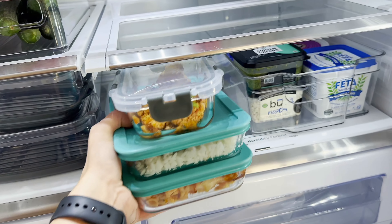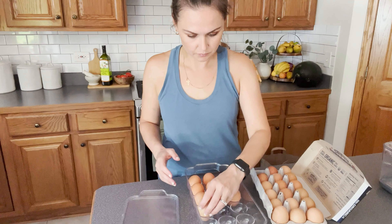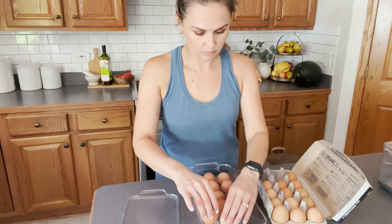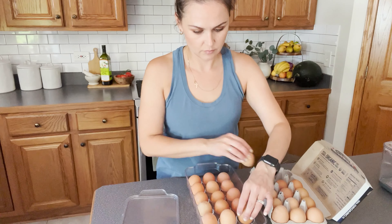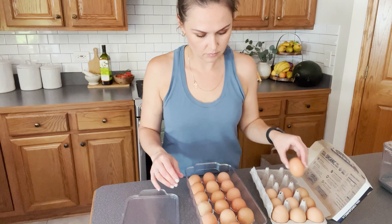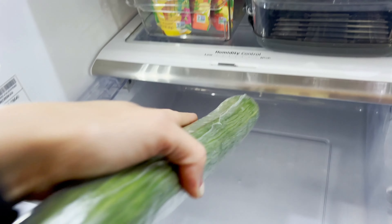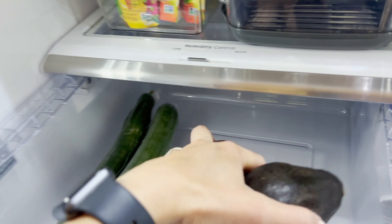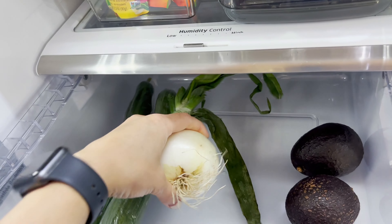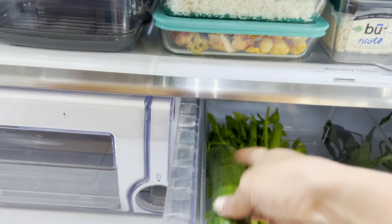Try to dedicate a space for leftovers. I know we can make our fridge super nice by stacking it with bins all over — it might look pretty, but then you have no room for leftovers. I tried to use fewer bins and keep a space for leftovers, and it has helped us tremendously because now we're not afraid of having leftover food since we know we can put it in the fridge.